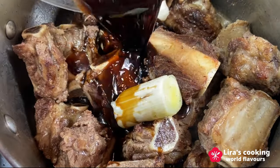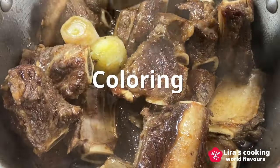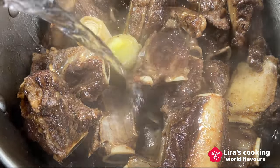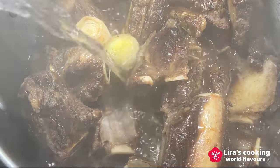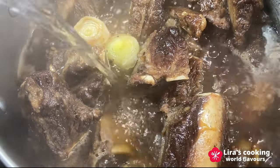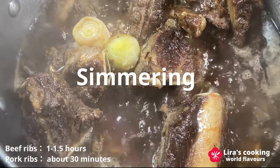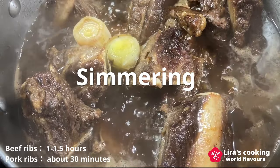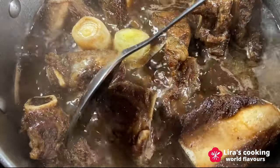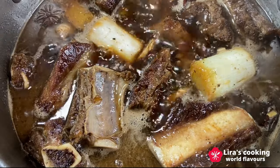Pour the sweet and sour sauce over the ribs, stirring well until the ribs are well coated. Add hot water to cover the ribs along with the cooking wine. Reduce the heat to medium-low and let it simmer for about 1 to 1.5 hours until tender. You can also use a pressure cooker for about 40 minutes. For pork ribs, simmering for around 30 minutes should be sufficient.